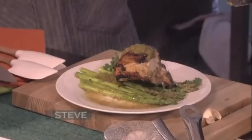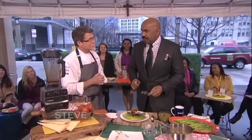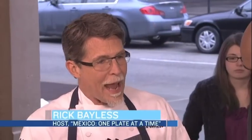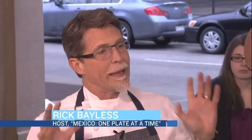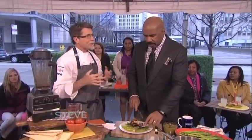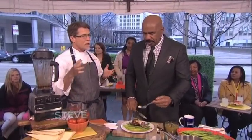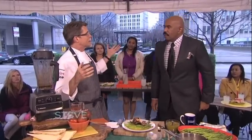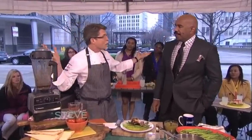Rick, you've got something else going on this spring — tell us about it. The National Restaurant Association has their big restaurant show in Chicago in the middle of May. I'm going to be doing demonstrations and panels there. It's one of my favorite times of year — we get to host over a hundred thousand restaurant people in our town and show off our fabulous restaurants and beautiful weather.